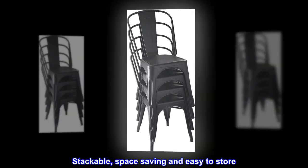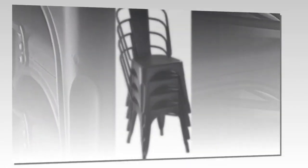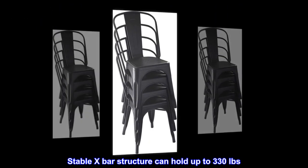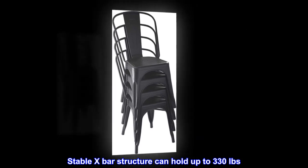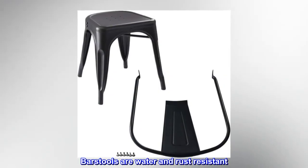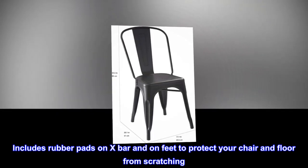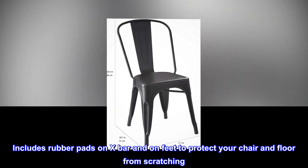Stackable, space-saving, and easy to store. Easy to assemble — only three steps to complete. Stable X-bar structure can hold up to 330 pounds. Bar stools are water and rust resistant. Includes rubber pads on the X-bar and on feet to protect your chair and floor from scratching.